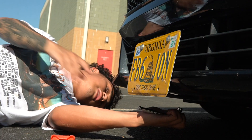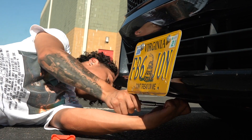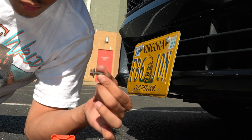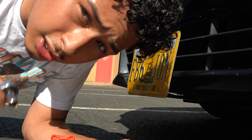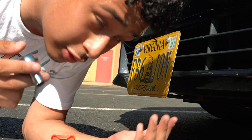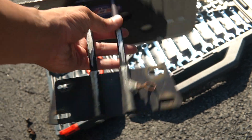And you get underneath there and you take off this bracket. One little bolt, and then you take off the rest — all four of them. I'm not gonna show it, but just do that and then you'll have access to the grills. This is how the bracket looks like.